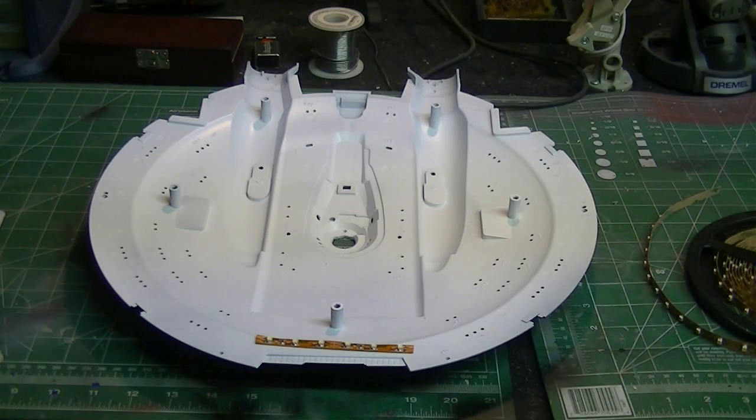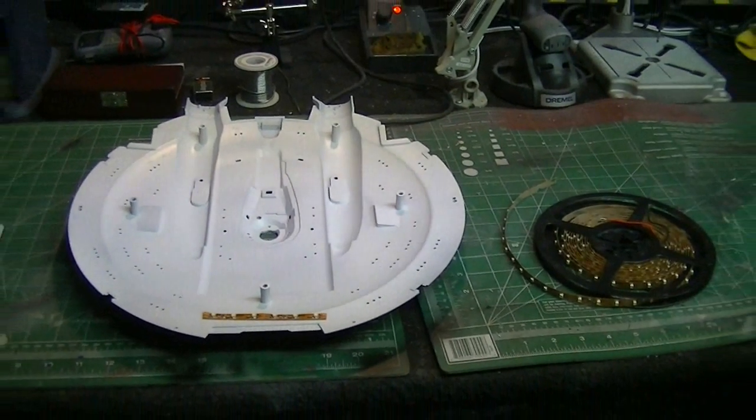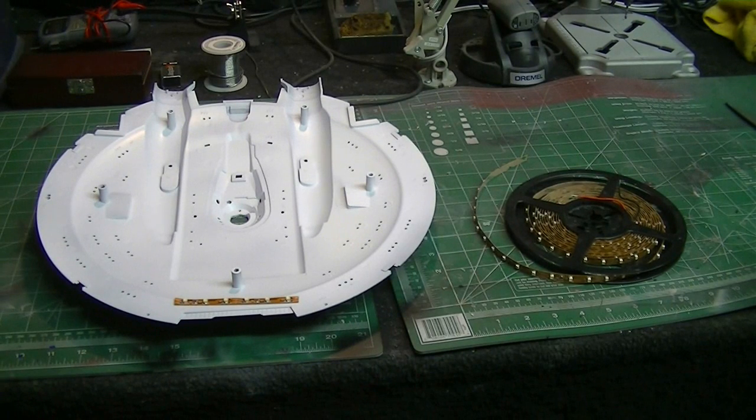I've got to keep in mind where the windows are on the bottom side of the saucer and make sure these top ones line up with those, and vice versa. I plan on wiring these in parallel — what I mean is each individual strip of LED tape will have its own power source connected to the main power line. That way if we have a failure, the whole circuit will still be able to function. If you wire things in series and anything goes out, anything behind that in the chain won't get power anymore. We don't want to find that out after the model is all sealed up.